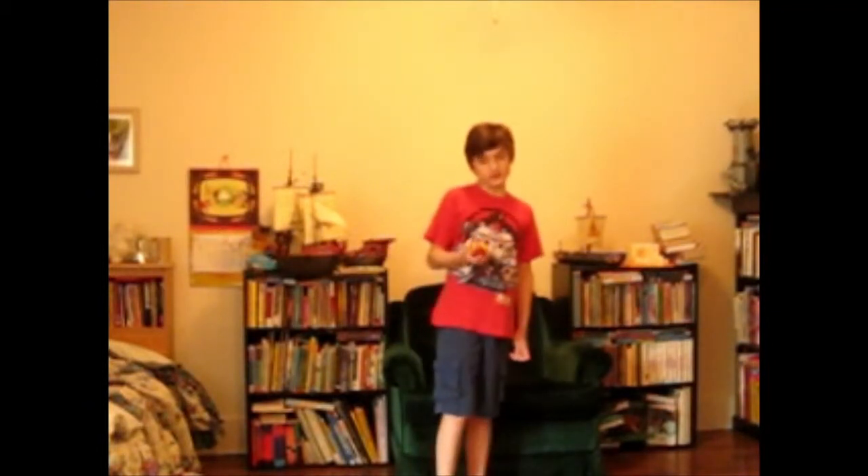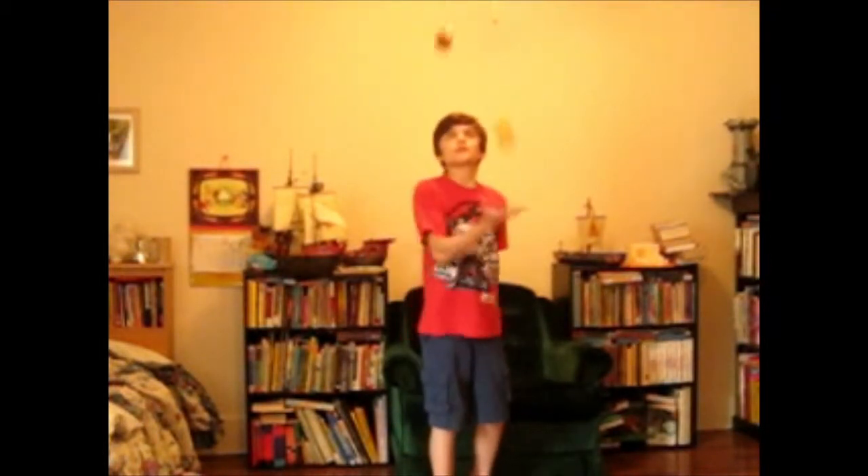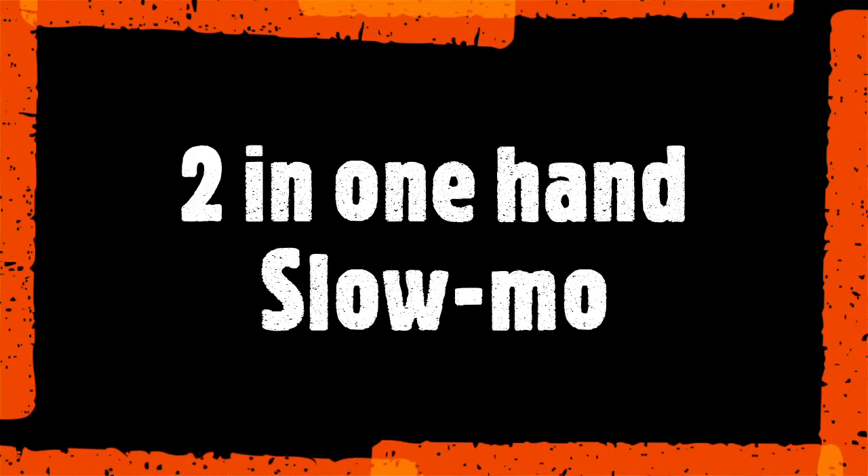Step 3: juggling two balls in one hand. Juggling two balls in one hand is not necessary, yet it is a very important skill in juggling three balls — it helps you get the timing for the incoming ball. Practice doing this with both hands. Here is what it looks like in slow motion. All right, that's it.